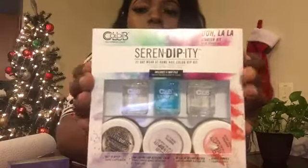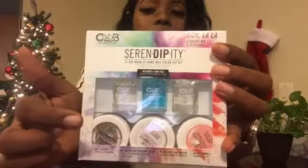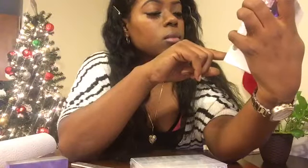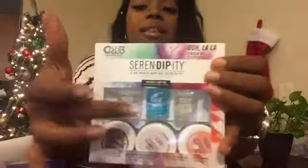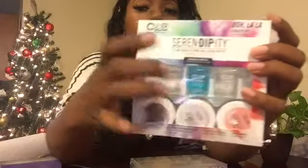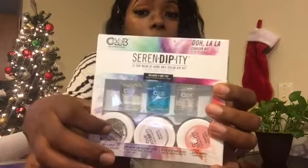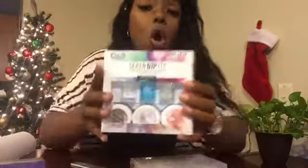The brand is Serendipity. What's included are three different dip colors: glitter, white, and a pink color. The three things up here are the bonding gloss, a cleanser for the two brushes, and an activator. The process is: you paint on the bonding gloss, dip your nails into the powder so it sticks, then put the activator on to harden it.